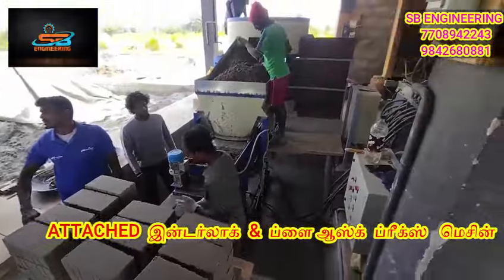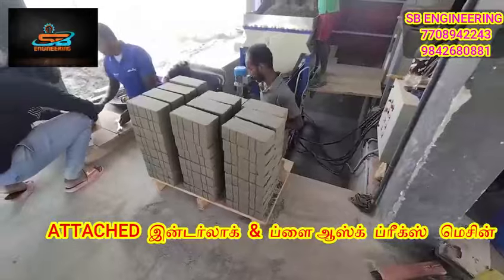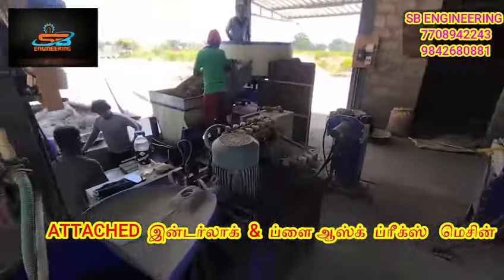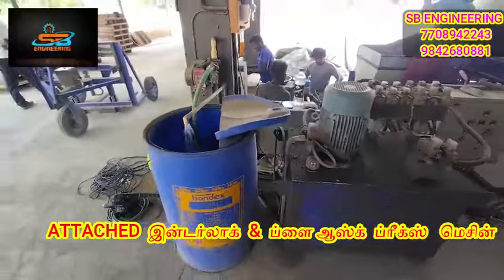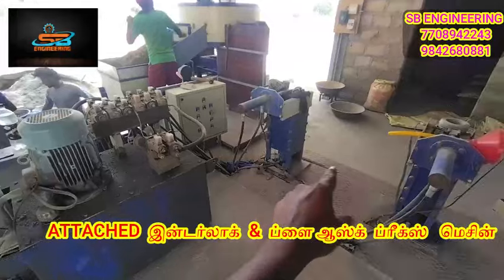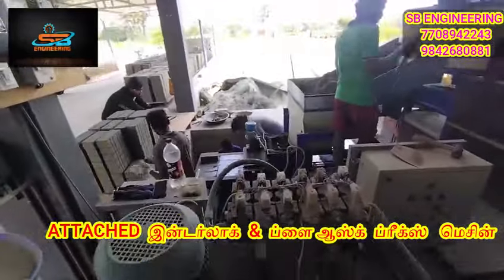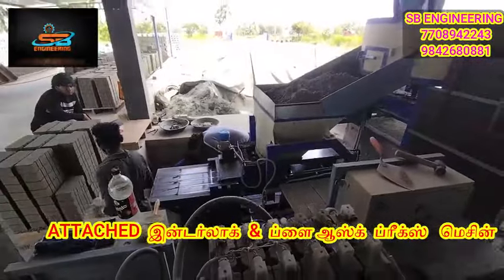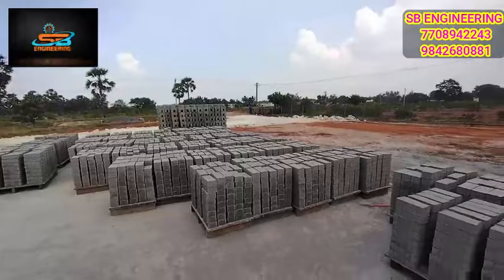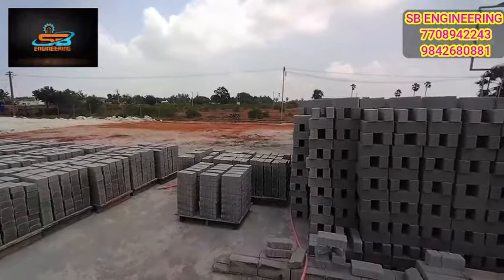This is a fly ash machine and interlock machine. One power pack is for the interlock. The fly ash machine and interlock machine share one power pack. We can work with the fly ash machine.